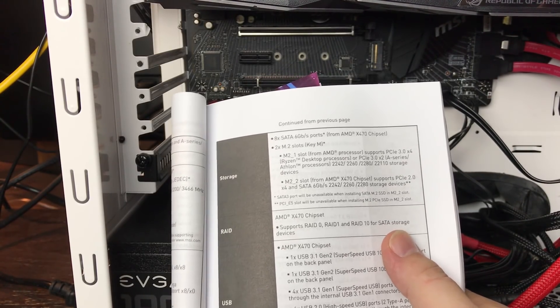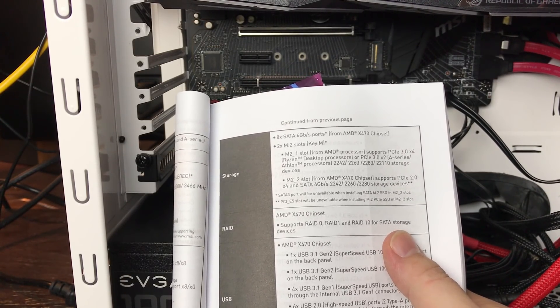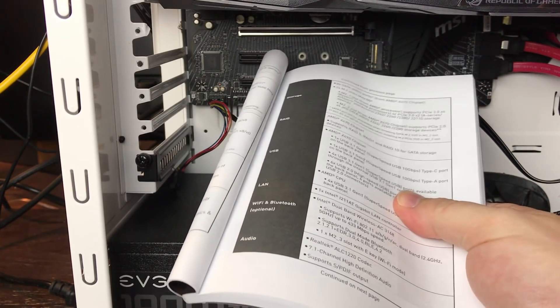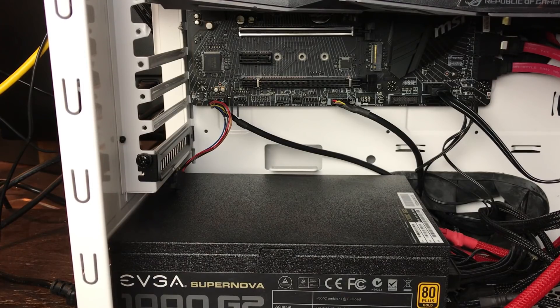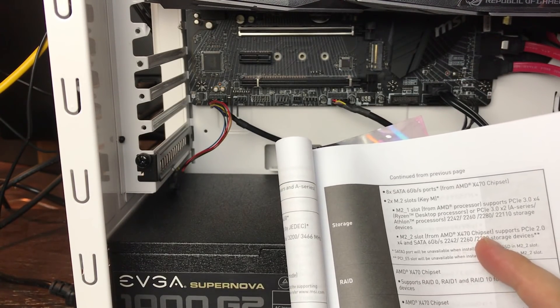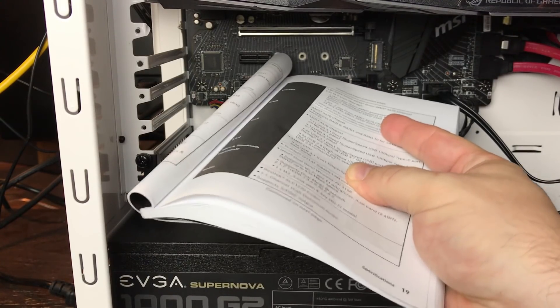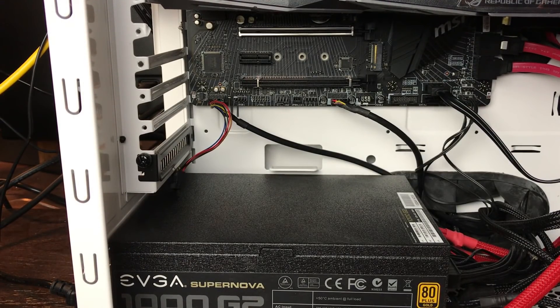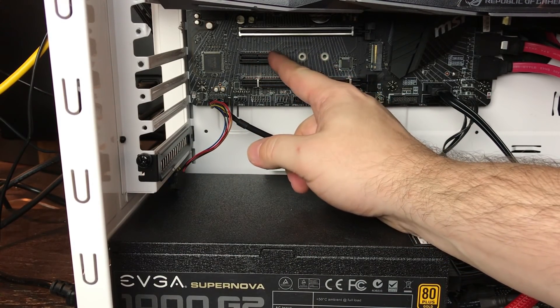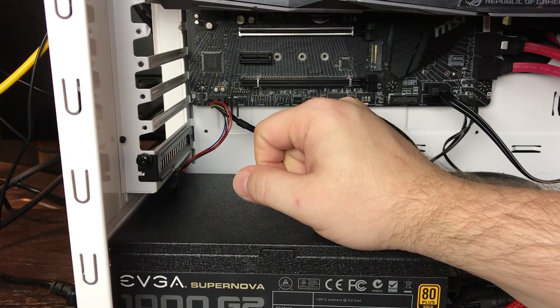These numbers — 2242, 2260, and 2280 — represent the size, width, and length of the NVMe M.2s that your device supports. If we look at the box of the Western Digital Black, it's 2280, so that will fit but it's the longest one. We're going to have to put one of our spacers onto the motherboard and then screw it in so it goes right into the M socket.